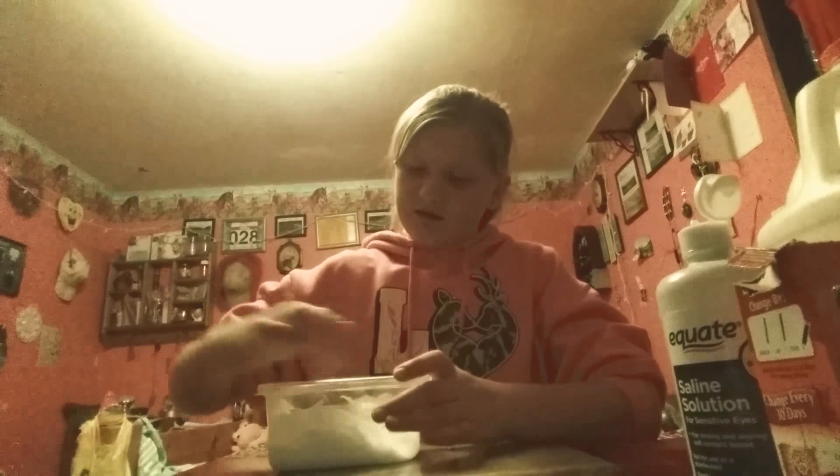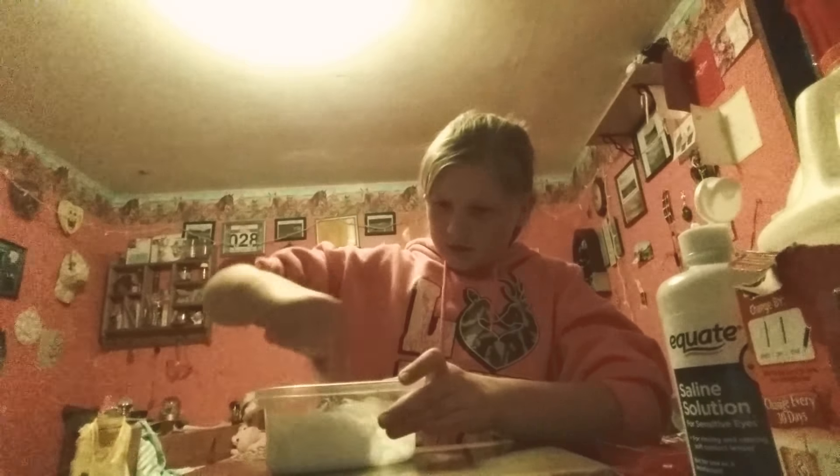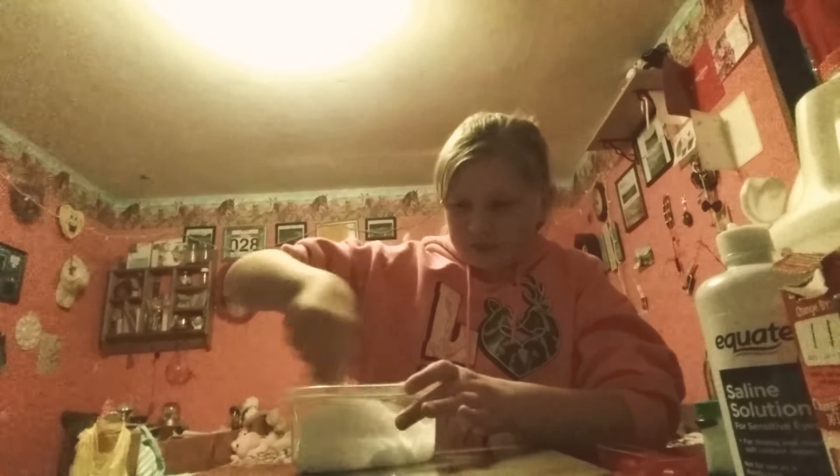I'm just going to mix it up until it starts to clump up and turn into slime. You have to be really patient with this method. So you're just going to keep mixing that up until it turns into slime, and I'll get back to you guys when it's all mixed.